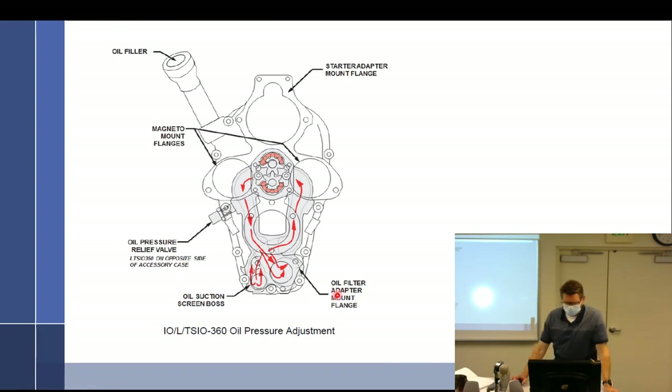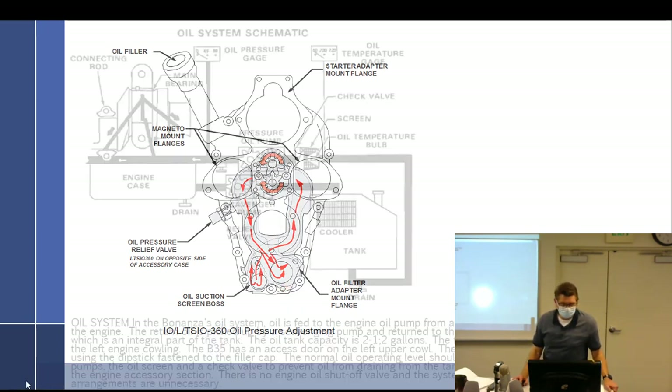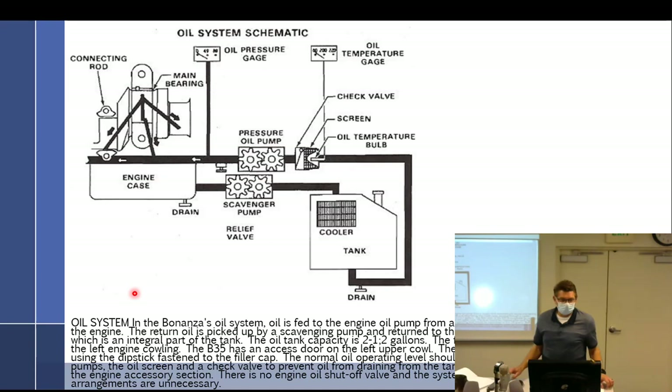This is the rear of a Continental accessory case — these are where the oil screens go. Here's where the pressure relief valve is. Same thing: it sucks it up through the gears to the outside, back around through the screen, out the screen to the engine. And this is a dry sump — I needed to cover this in a little more detail.